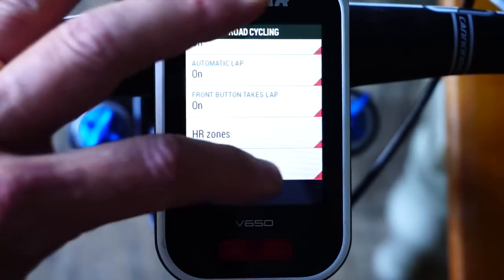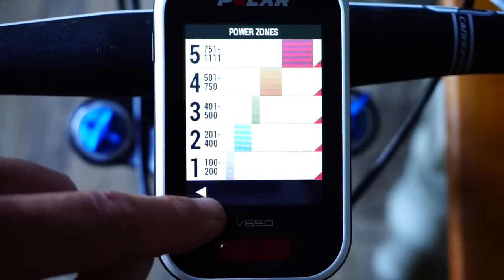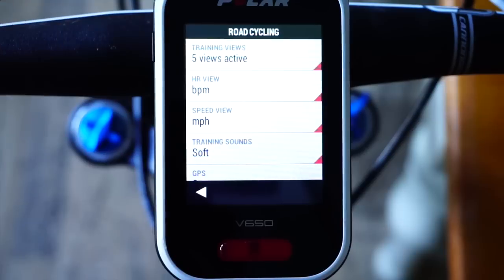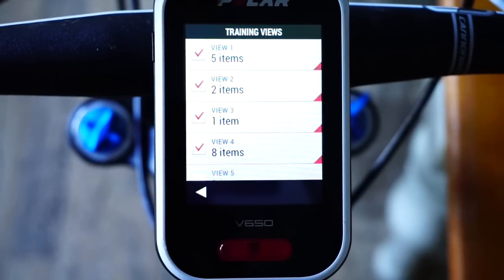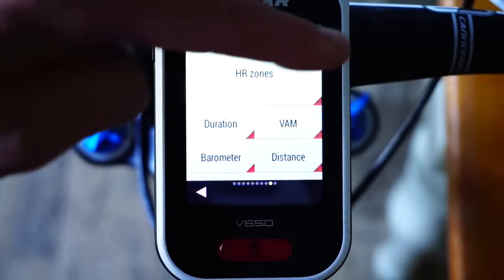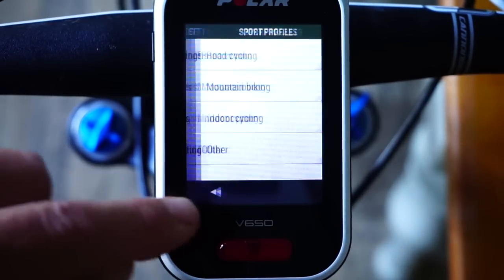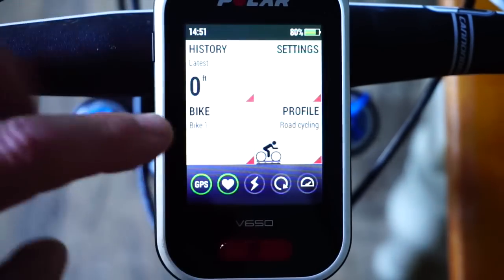There are also power settings — I don't have a power meter currently but you can set your power zones. In the training views it's all very easy: you choose how many items you have per window. View one has five items, with a heart rate zone graph at the top — it's all pretty self-explanatory.